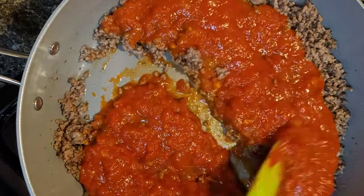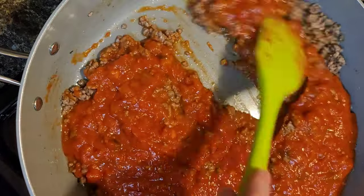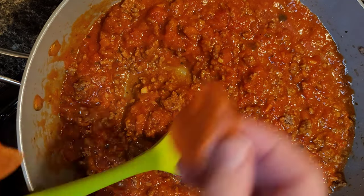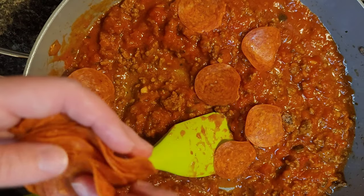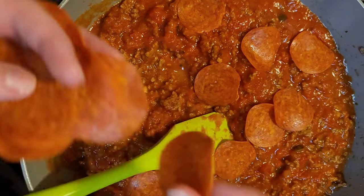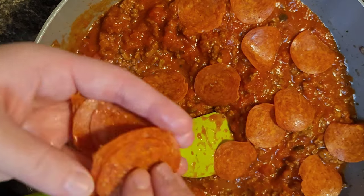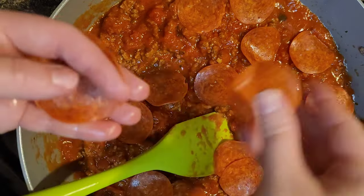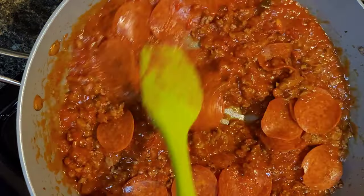I definitely recommend it. It is pricey but worth it if you want something that's not as sugared up. Now I'm putting in my pepperonis — don't knock it till you try it. If you've never tried pepperonis in spaghetti, it is delicious, and every single person who's ever tried my spaghetti loves it. So definitely try it — even if you don't try everything else I put in, add pepperonis and see if you like it. It's so good.